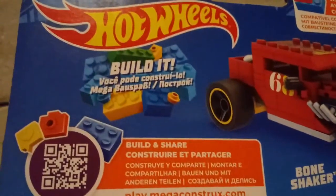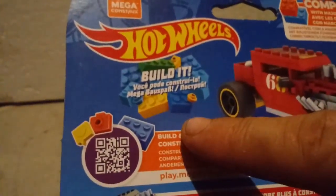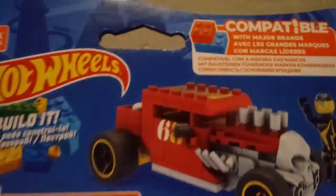But that's pretty much everything. It is compatible with actual Legos — my son has his own set and he's proven that quite well.